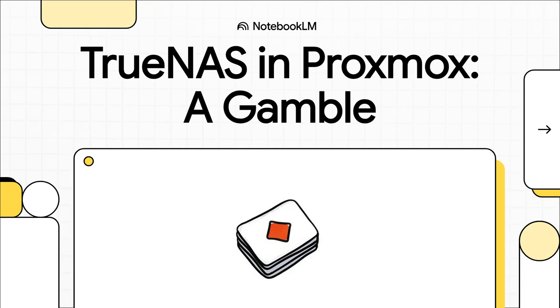Let's dive into a story that is just classic home lab. One of those tech experiments that pretty much everyone tells you is a terrible idea, but it's just so tempting, you gotta try it anyway. We're talking about virtualizing TrueNAS on Proxmox.